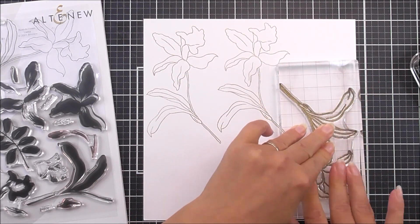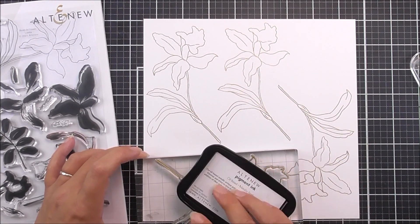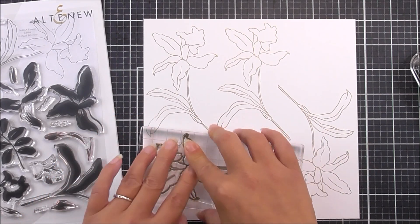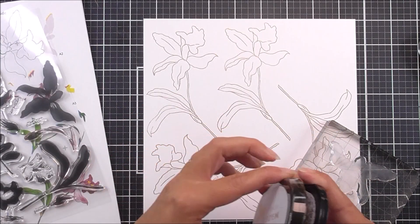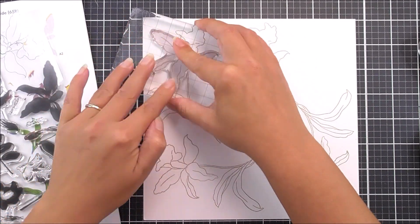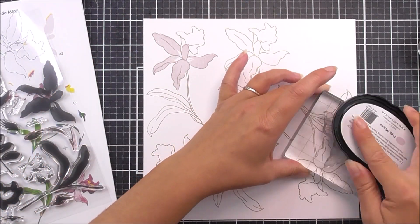I did stamp this four times but in the end I only ended up using three of the large flowers. It's completely up to you if you want to stamp the fourth one and save it for a different project. Next up I'm going to start with the first layer of the flower.